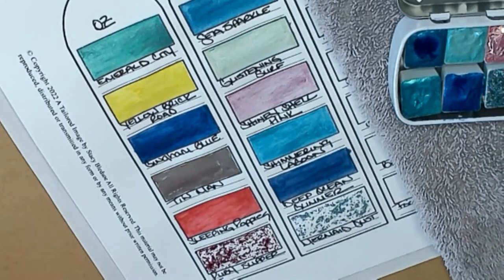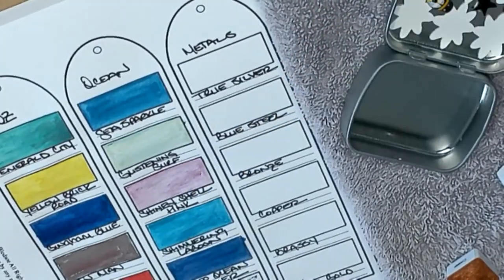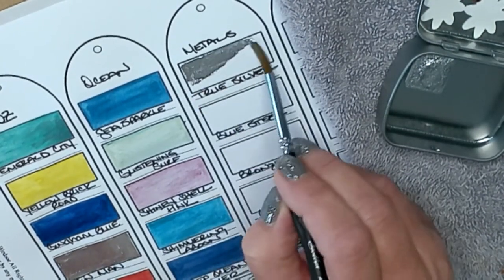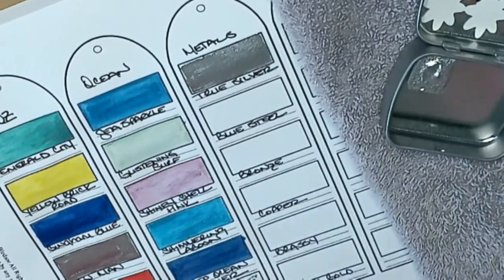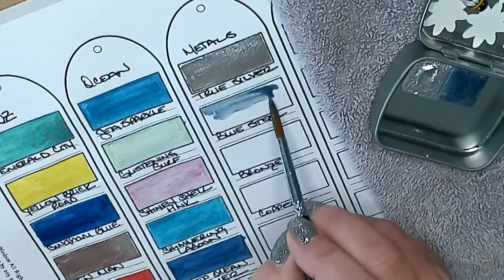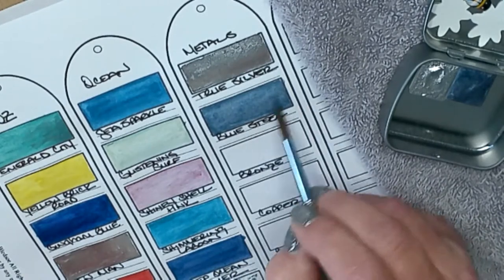This last group are the metallics. True Silver — let me add a little bit more water. Close to Tin Man, but Tin Man is a little more gray and this is more bright. These have the same amount of sparkle for the foil look. Next up is Blue Steel — oh, I got that real watery. Let me get some of that water out. It's more of a kind of a gray, kind of like a flat metallic — kind of neat.